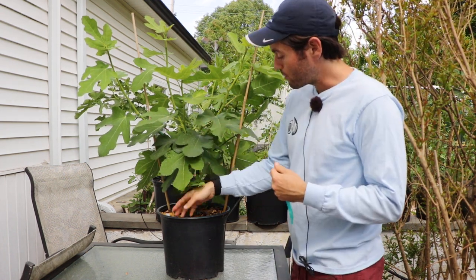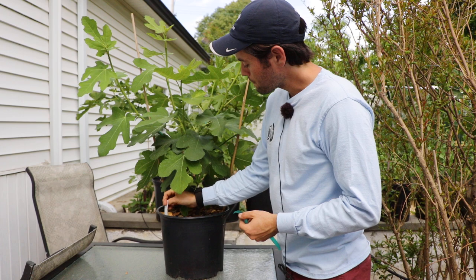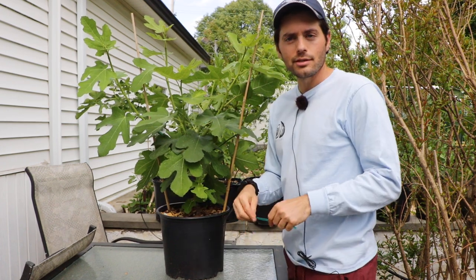I got this tree from my friend Anthony in Philadelphia — shout out to Anthony. This is the variety that he gave me. It's a Hardy Chicago that I'm quite excited to try.